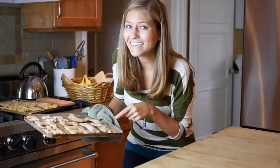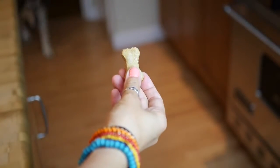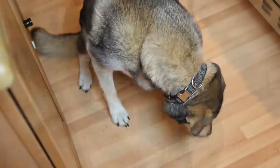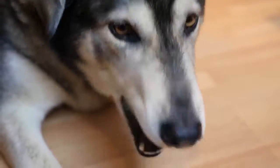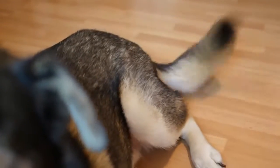The cookies are done. I'm going to go give some to Chance and see what he thinks. Hey Chance, come here. I think he likes it — he wanted more, and his tail was wagging like crazy.